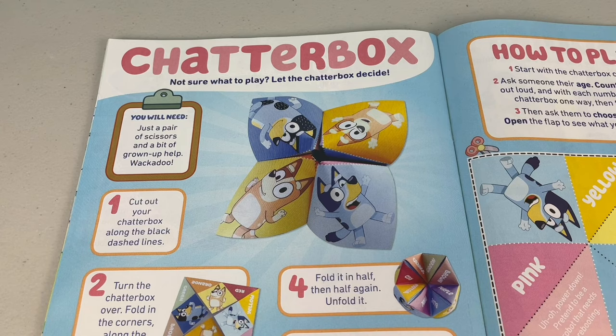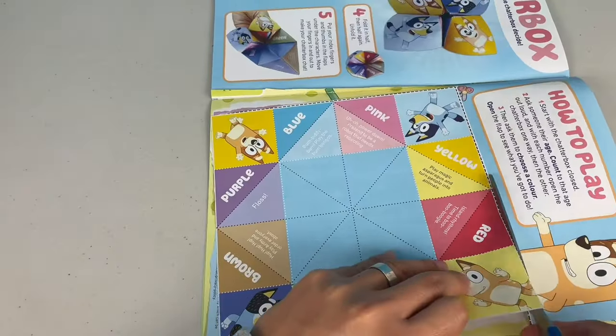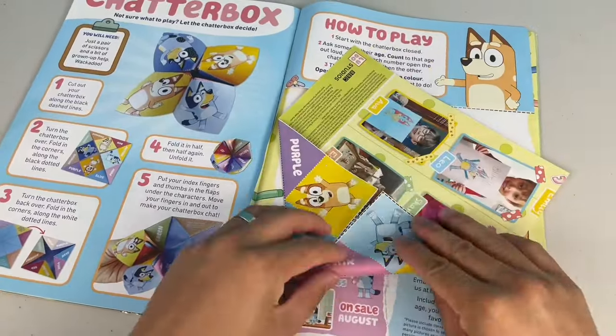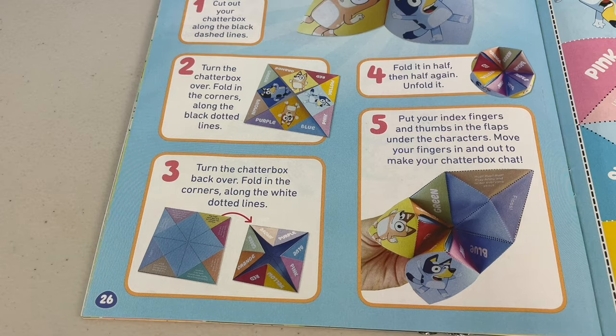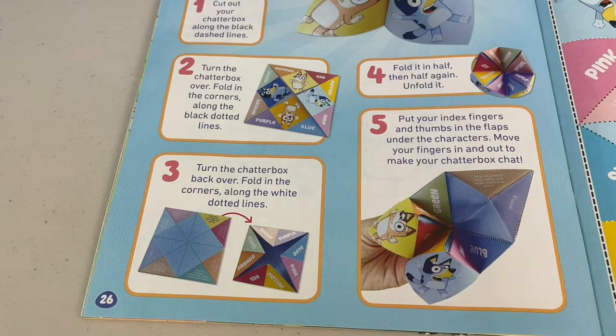Next page - chatterbox! Not sure what to play? Let the chatterbox decide. Step 1: cut out your chatterbox along the black dashed lines. Step 2: turn the chatterbox over and fold in the corners along the black dotted lines. Turn the chatterbox back over. Fold in the corners along the white dotted lines. Step 4: fold in half, then half again, then unfold it. Put your index fingers and thumbs in the flaps under the characters. Move your fingers in and out to make your chatterbox chat.